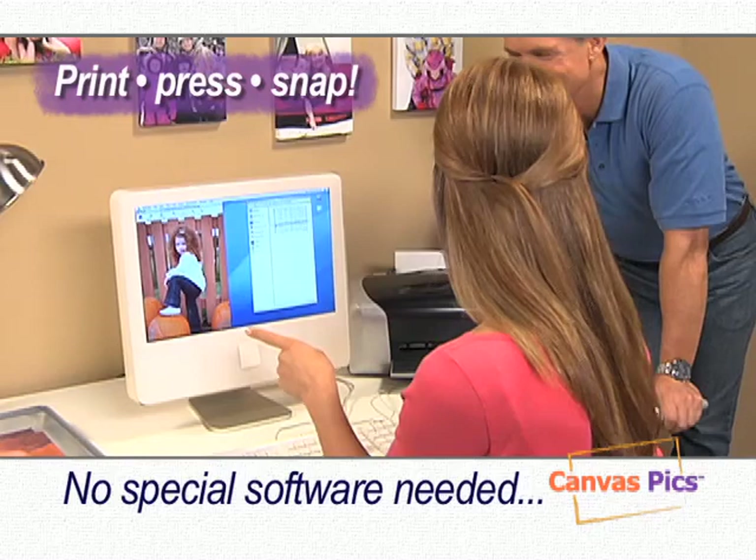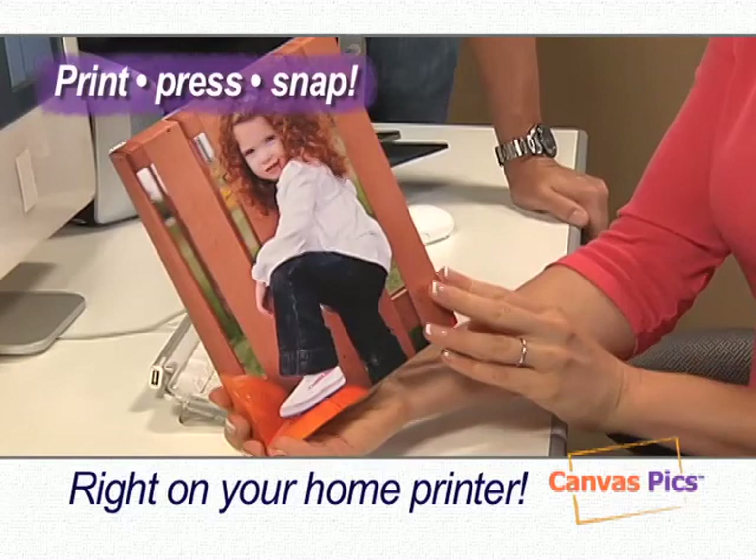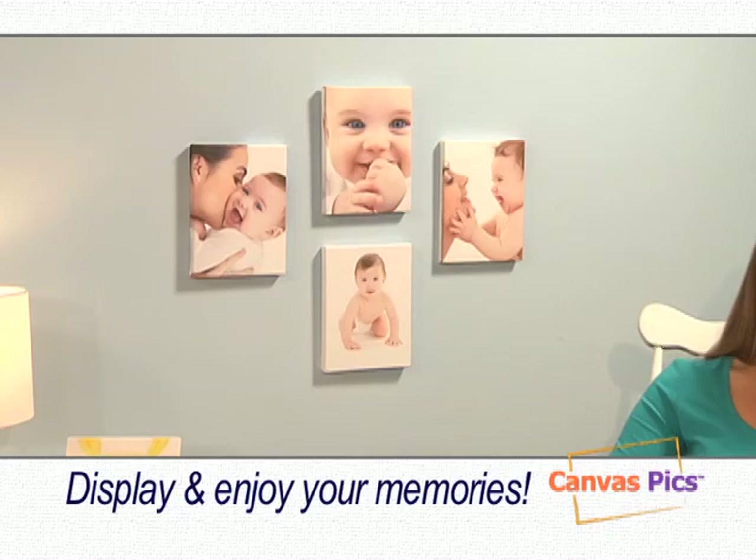Complete with canvas sheets and mounting frames, no special software is needed. Just select your picture, insert the canvas sheet into your printer, and print your photo. Then just press it onto the peel-and-stick easy mount frame and snap it into place. That's all there is to it — so easy, even a child can do it.